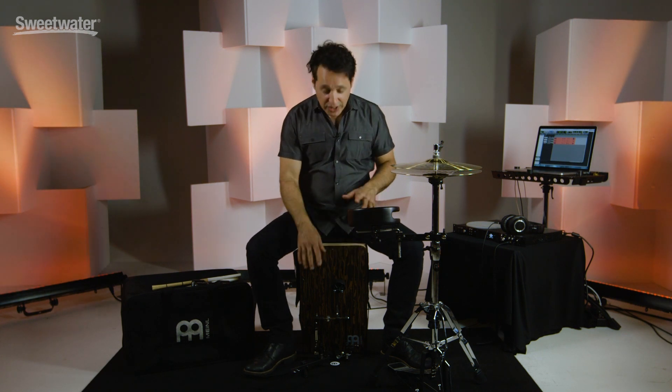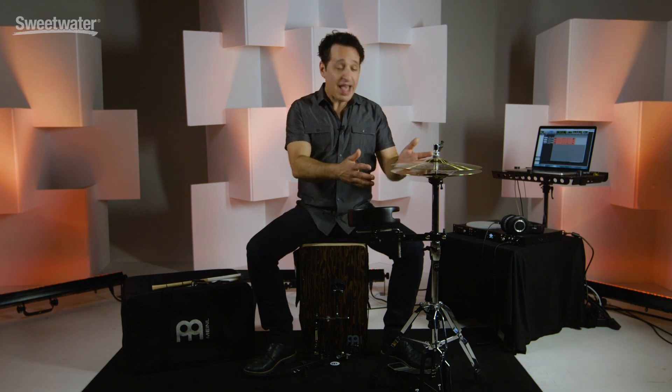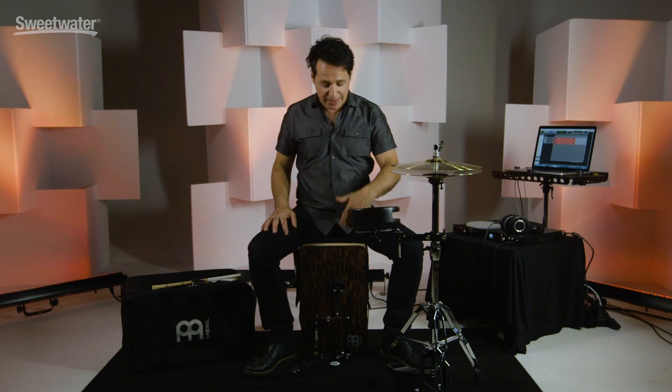There you have it, everybody — the Meinl Cajon Kit, a Sweetwater exclusive. Beautiful cajon, really nice direct drive cajon pedal, snare, hi-hat with the cymbals, accessories, a bag, even a padded seat to sit on. It's a lot of fun to play and very inspirational. Definitely encourage you to check it out. If you want any more information about this Meinl product or any other Meinl product, just contact your Sweetwater sales engineer. Thanks a lot for watching — we'll see you then.